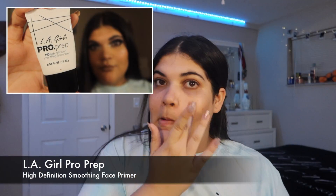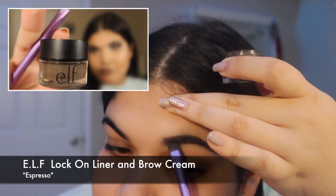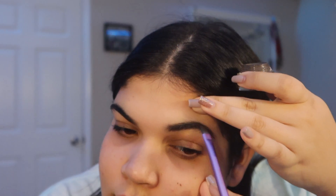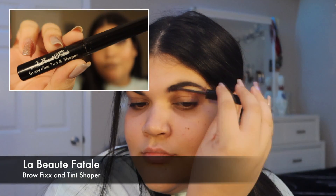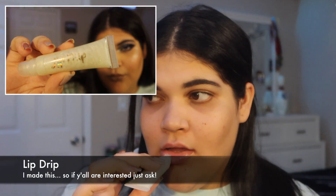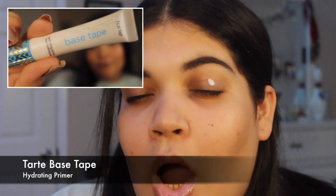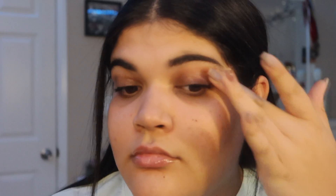Then I'm gonna go straight into priming and I'm using my LA Girl primer. After this I do my brows — brush them out, apply the pomade, then brush them again and go in with the same gel. I'm not very adventurous when it comes to brows, I suck at doing my brows. Then lip gloss for the crusty lips, and then we're gonna go in with the eyes and prime them.